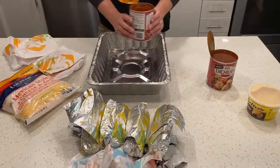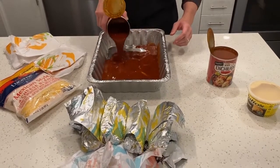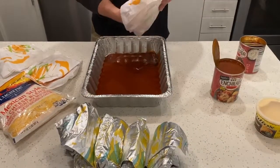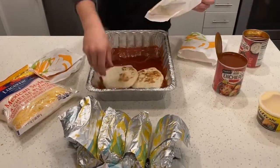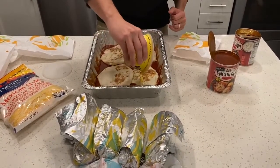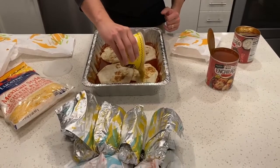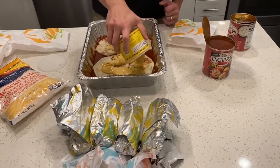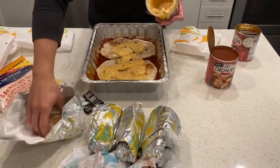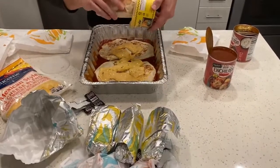All right. Start off with a layer of enchilada sauce. Lay down your Crunchwrap Supremes. Let's get that layer of queso going. And, obviously, on top of the queso, you got to get your quesoritos.